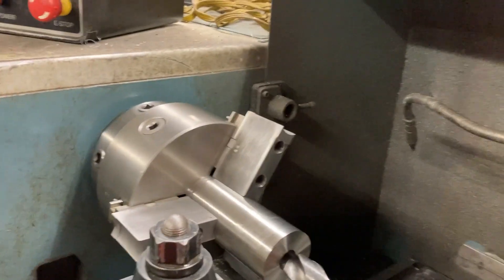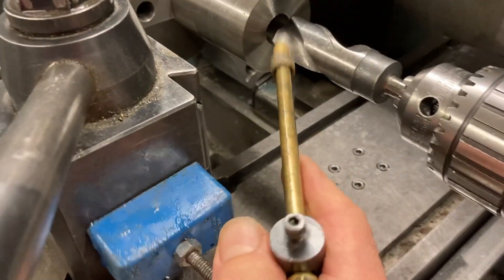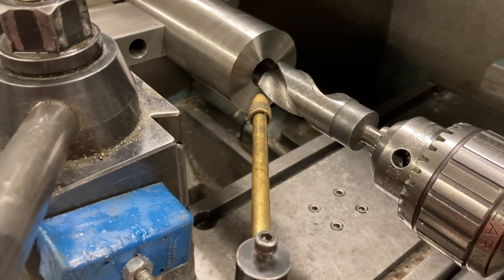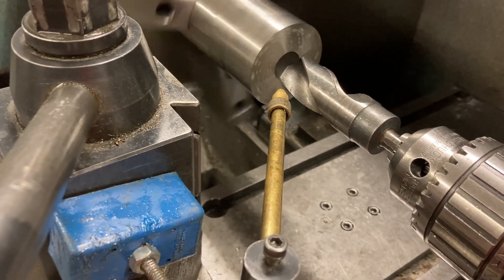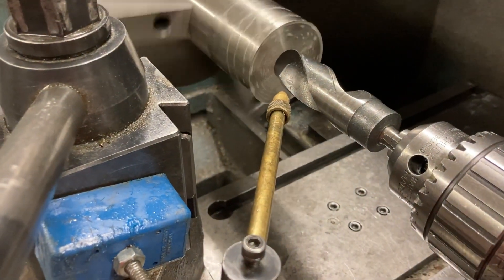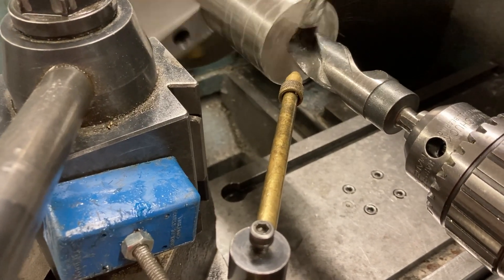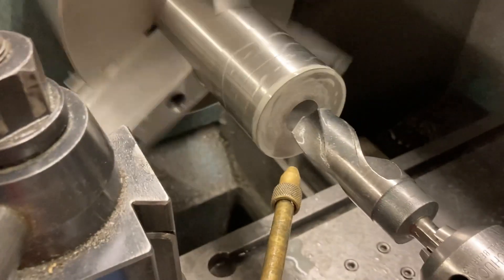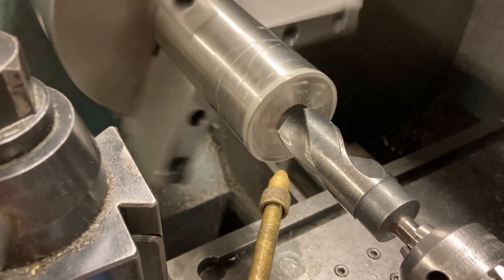I've got spray mist — let me set that up. Sorry for the camera; I'm only working with one hand. Spray mist on. I like dabbing it with oil too in between pecks, but I'm only working with one hand so it's going to go a little slower this time. Watch these nasty chips this thing comes out with — these things will make a mess of you.